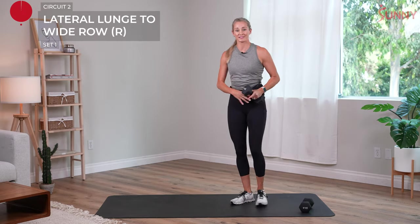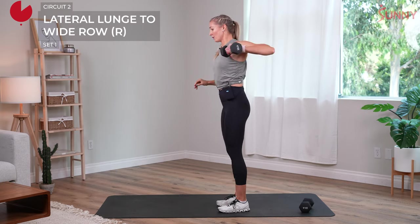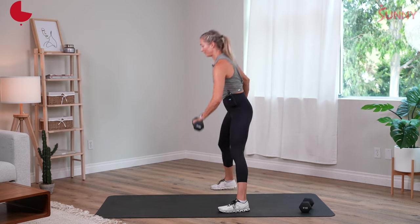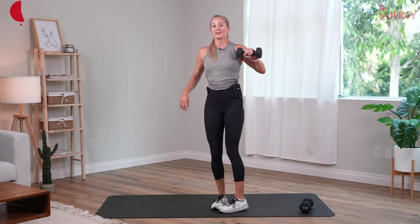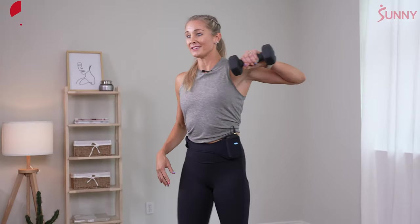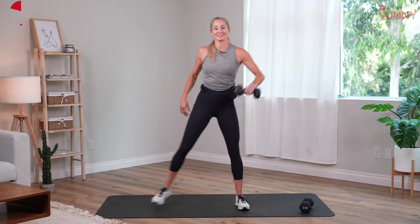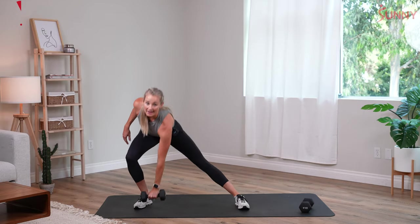Then we'll switch the dumbbell to the other side. From the side — I lunge and then I row wide, my upper arm and forearm are parallel to the floor. We are halfway there, keep going. Exhale on the way up, core tight, chest is open. Three, two, and one.